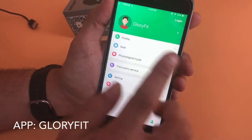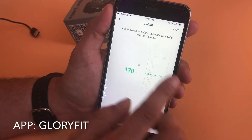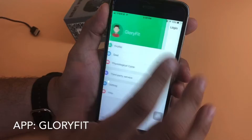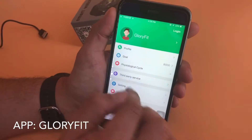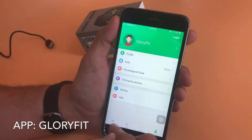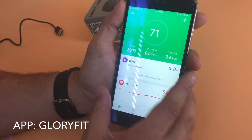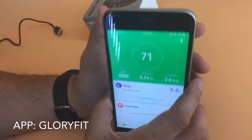Under Profile, you can create a GloryFit profile and track things like your gender and your size and weight, so you can track your health over time. That can synchronize with Apple Fit or WeChat Fit if you have that. And that's it — that's the GloryFit companion app for iPhone and Android.